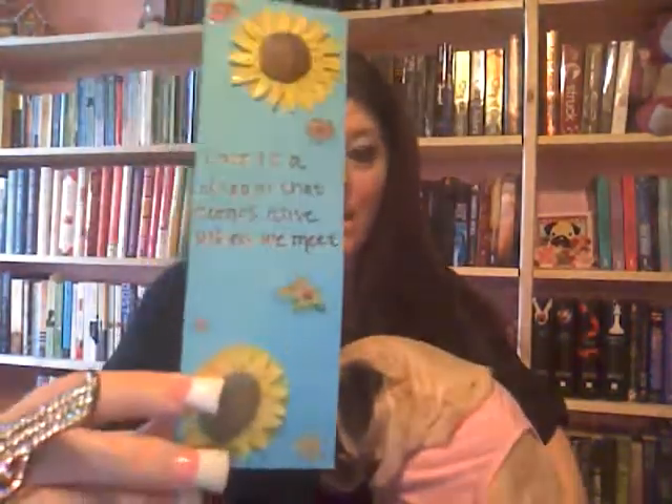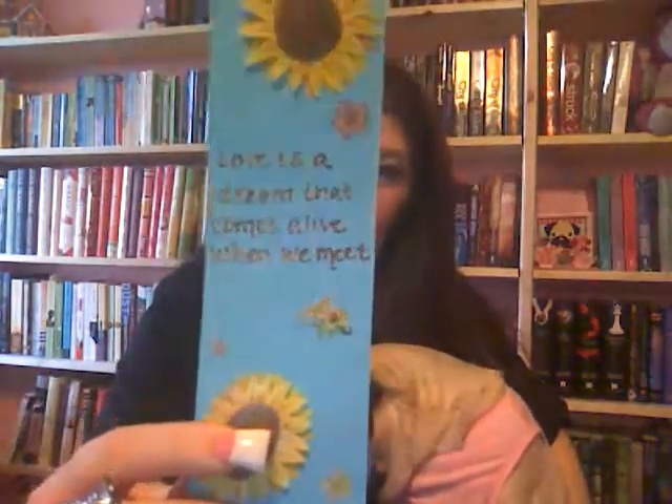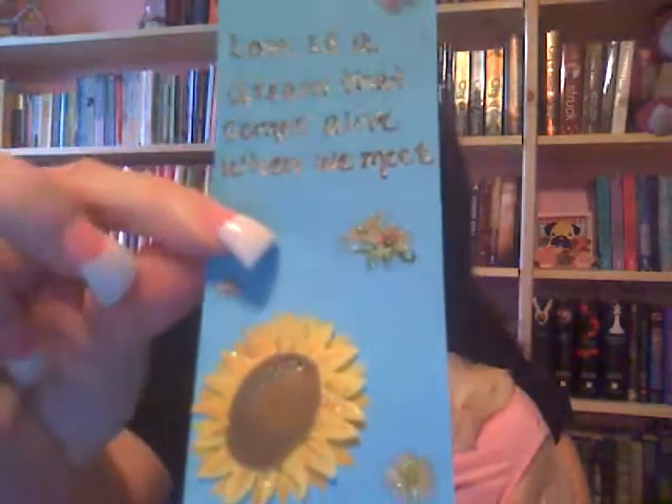I love sunflowers — those are my favorite flowers, and these sunflower stickers had glitter on them, so I picked these. They're a little bit raised, so I hope it's not a problem when putting them in a book. I got this saying online: 'Love is a dream that comes alive when we meet.' I wrote it on there with a Sharpie and then went over it with glitter pens.